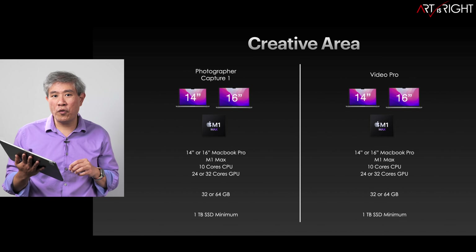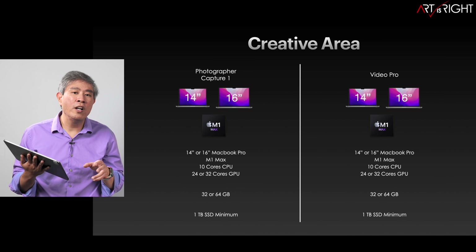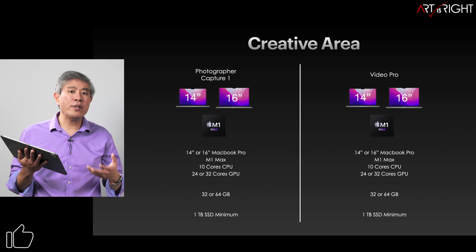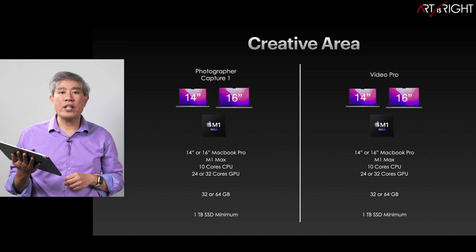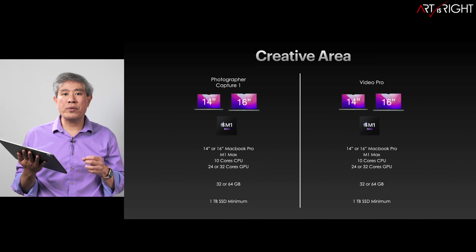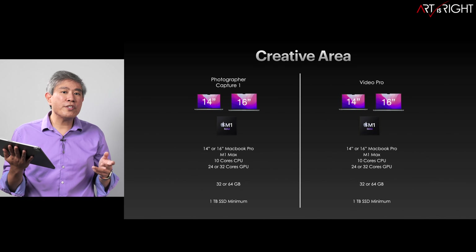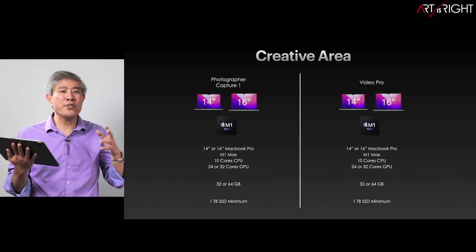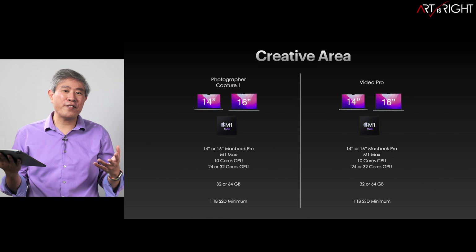If you're using Capture One, definitely go for the M1 Max — the difference between 24 and 32 GPU cores will affect performance, although even with M1 Max 24 cores you'll get great performance; it just depends on how fast the CPU handles exporting. With regards to RAM, 32 or 64 gigabytes will do just fine. For Final Cut Pro, definitely get the M1 Max because of the double encoder/decoder engine. Between 24 and 32 GPU cores will work fine, and 32 to 64GB of memory doesn't make too big of a difference in my testing.